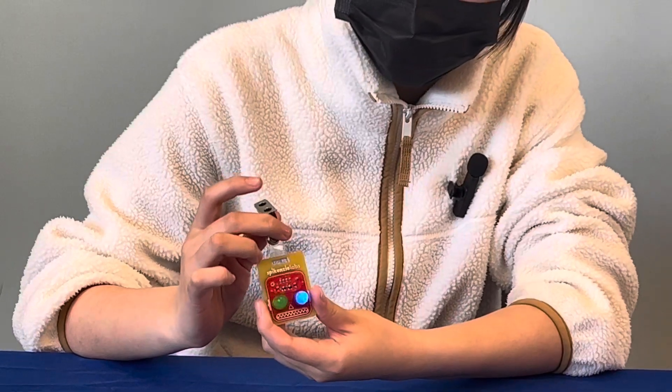Hi everyone, my name is Claire L and I go to Basis Independent Silicon Valley. Right now I'm talking about my starter project, and this is my starter project — a robot badge that blinks on and off with an LED light.